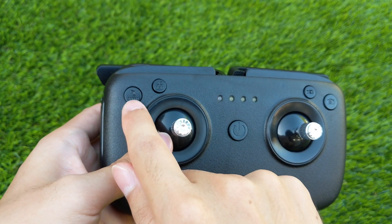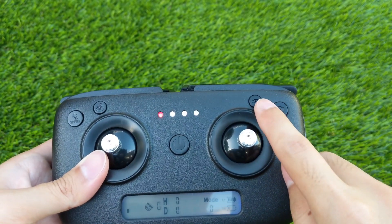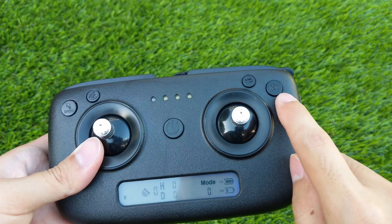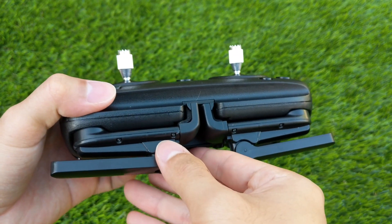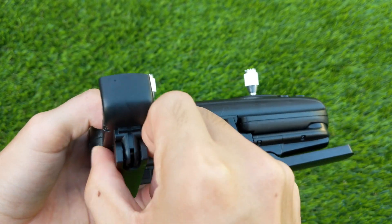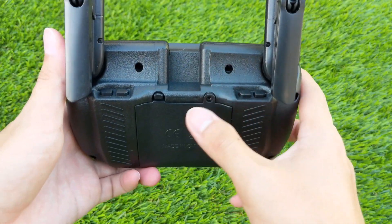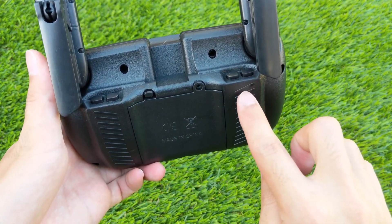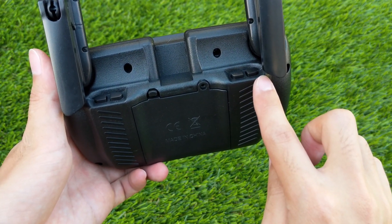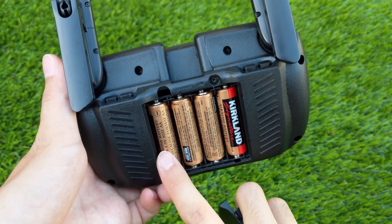For the buttons, we have speed and gyro calibration, GPS return to home, record video, and capture picture and geo calibration. On the side of the remote control, there's a phone holder which pops out and holds onto the phone using springs. Behind the phone holders are the shoulder buttons — the left side is for camera tilt, and the right side is for headless mode and landing. On the back of the remote control is a battery compartment which houses four AA batteries.